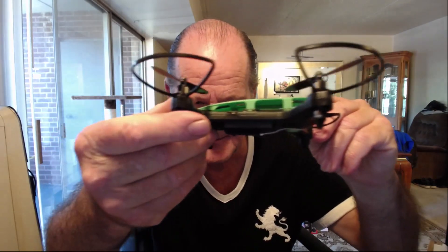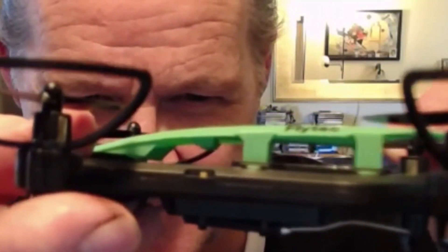It has prop guards on it and they're not removable, so if you don't want them you're gonna have to get a nail clipper or a wire cutter and chop them off. It has this little switch over here on the side — right there — that turns the camera off. So if you want to save a little bit of battery you would just turn the camera off; it disables the camera to give you a little bit more battery life.